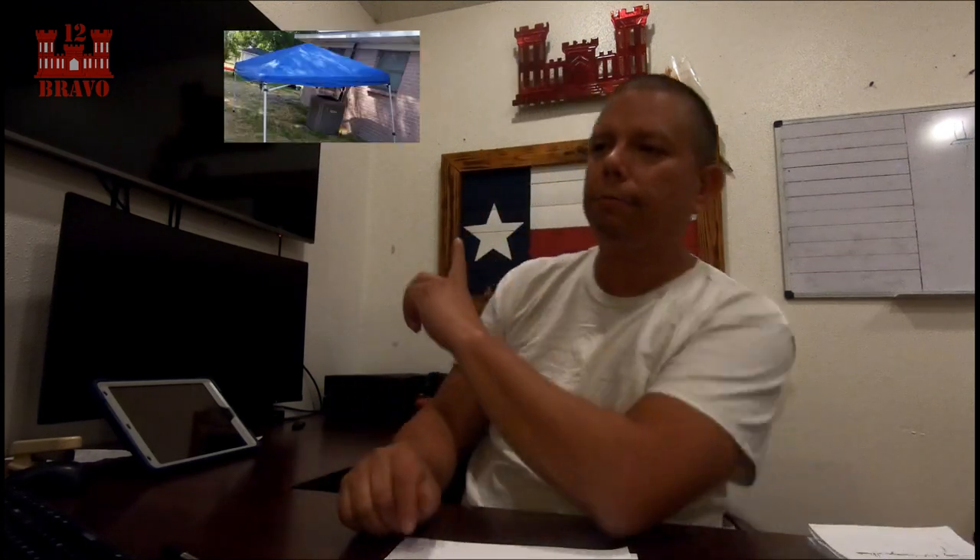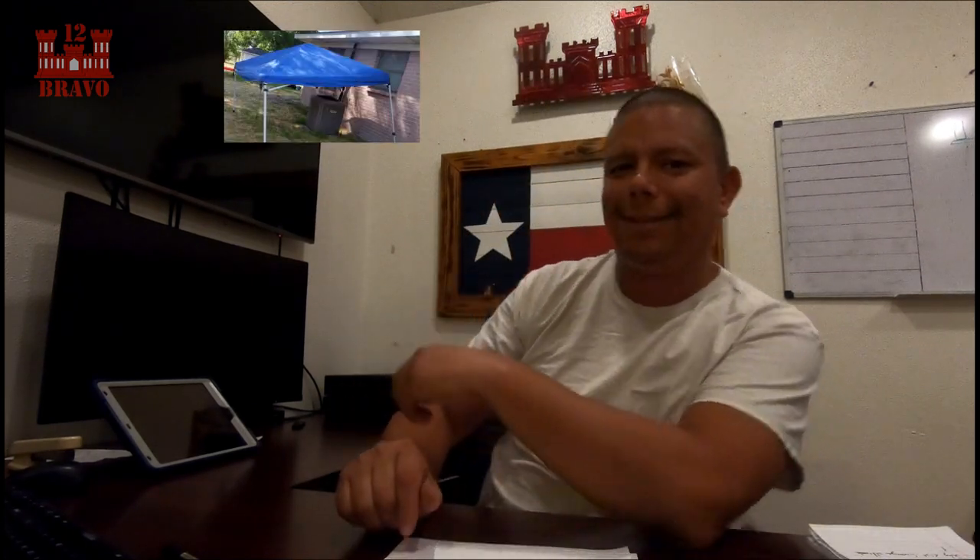Hey, what's going on guys? I'm Steve-O with 12 Bravo Construction Mechanical. There's a post going around — basically what it is, is people are saying that they put a canopy over their air conditioning unit outside and it's helping it perform better, keeping the house cooler and stuff like that.